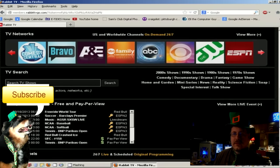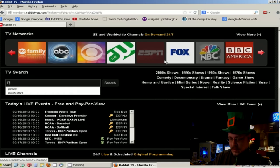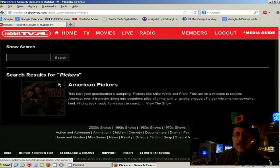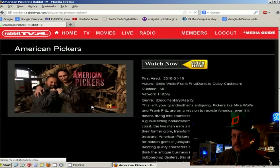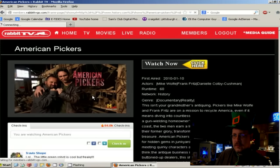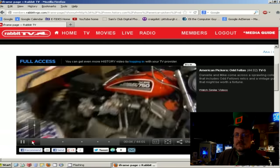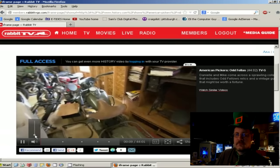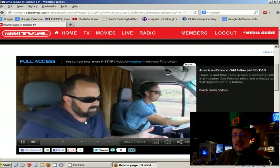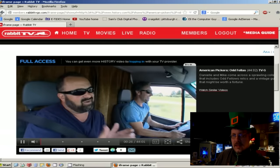I'm going to test that theory and search for something I like to watch. I like a show called American Pickers, so I'm going to put in 'Pickers' and see what I get. That was pretty fast — here it is. I click on it and it tells me a little bit about it, there are some comments, and I can click this button right here to watch it. There it is — American Pickers, and this is actually the latest one they had on TV. I actually watched that one. So that's really good.